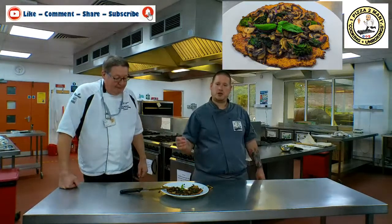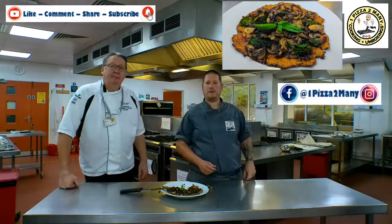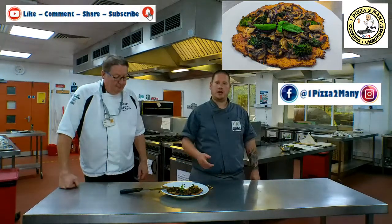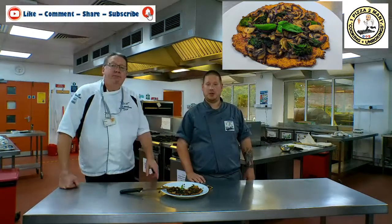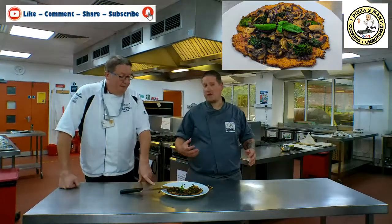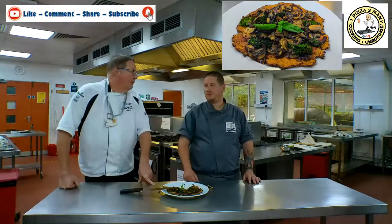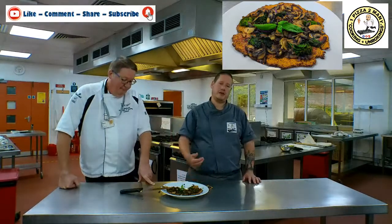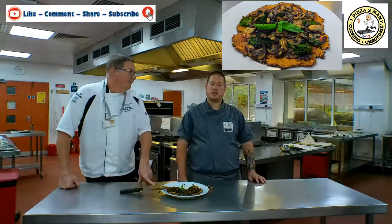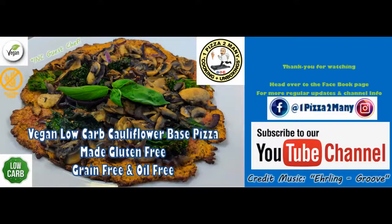Head over to us on Facebook and Instagram for all in-between action videos and pictures. Don't forget to subscribe to the channel and hit that notifications bell so you get alerted when I release a new video. I'm trying to do one every Saturday morning, depending on what we're doing at work. Until next time, everyone — I just want to say thanks to Ian for joining me today on the video, it's been really good. Let us know what you think about having a guest. Should we have more guests on? Should we have Ian back? Let us know in the comments, and make sure you're sharing the video with all your vegan friends. Until next time — see you again. One Pizza Too Many.